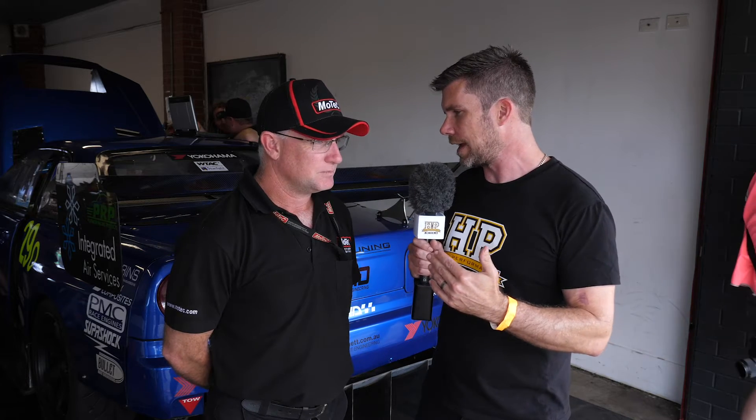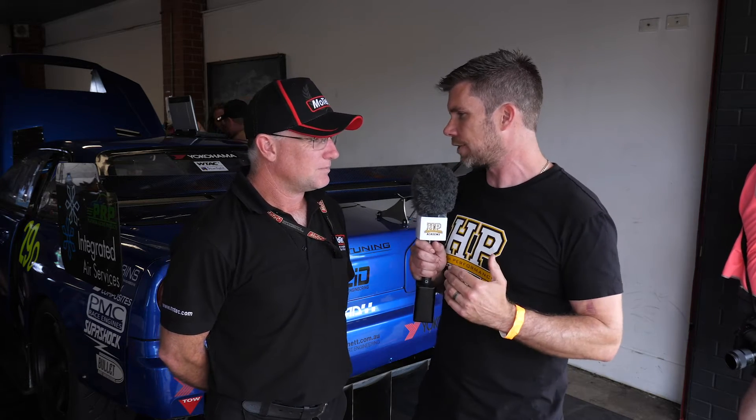So for a start Mark, can we just talk about the mechanical system here with the transmission in the GTR? We've got the gearbox with the transfer case behind it. How is the torque to the front of the car actually controlled?